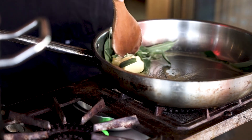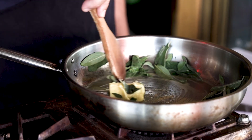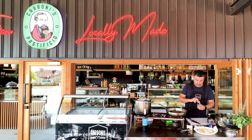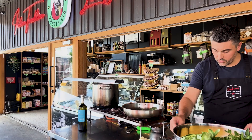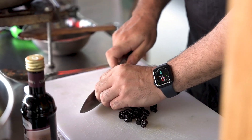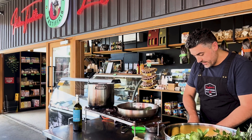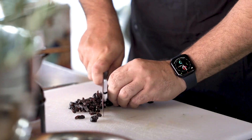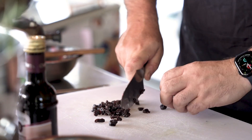You don't want to burn it, but you want to get it definitely brown and fried. Now while that is happening, you want to have 40 grams of sour cherries, roughly sliced. This will bring some acidity and sweetness to the dish.